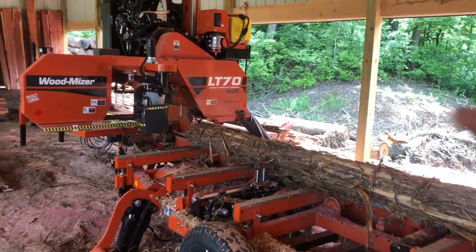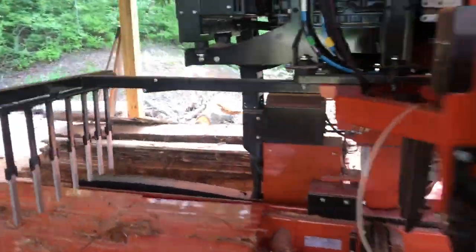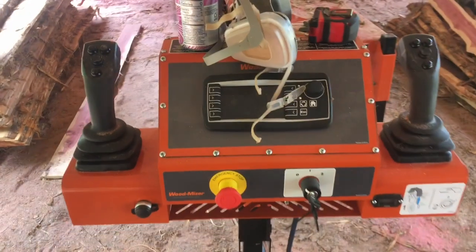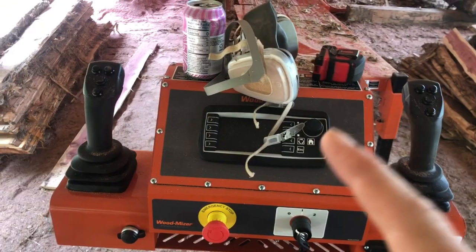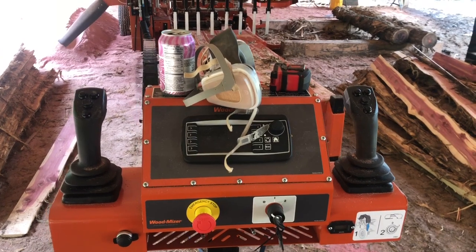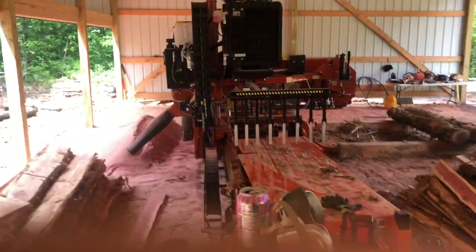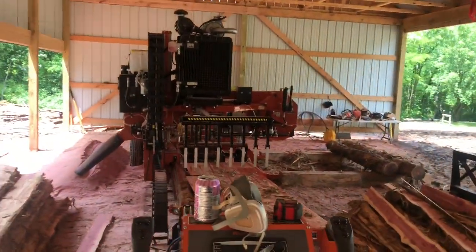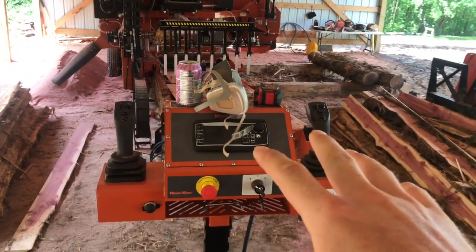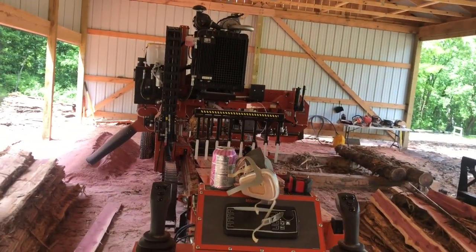It has a chain turner, which I am already in love with. Back here are the controls — I'll turn it on for you guys in a minute. This computer is very smart; it knows everything. The capabilities of what it will do are not even comparable to the LT35. I thought that one was really cool with its simple setworks, but this LT70's computer is just unbelievable.